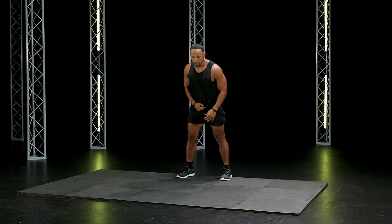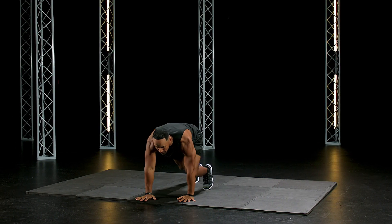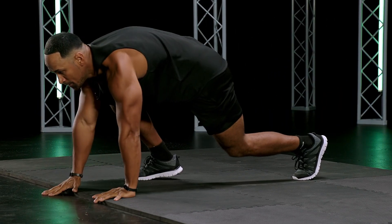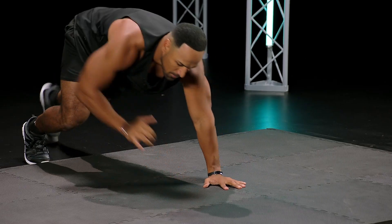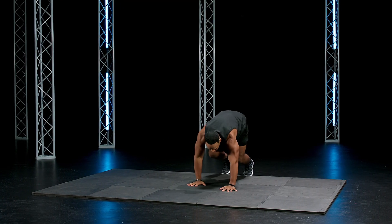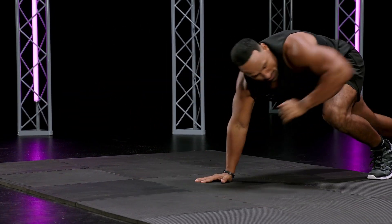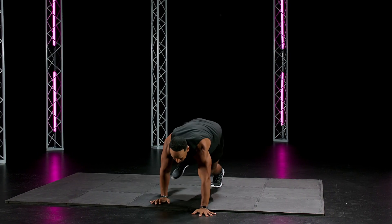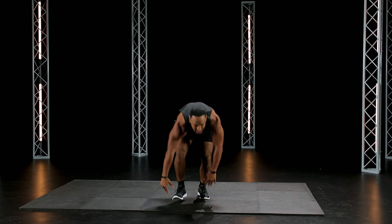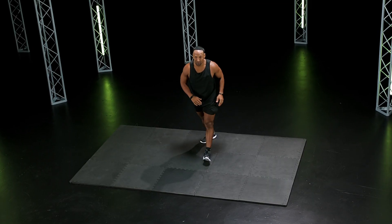Good. Bear crawls. Last one. Hands down underneath your shoulders. Three bear crawls forward, backward, go. Good, hands underneath your shoulders. Five seconds. And woo! My goodness. Oh, we're feeling it. Great job.